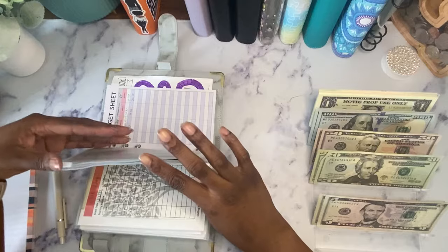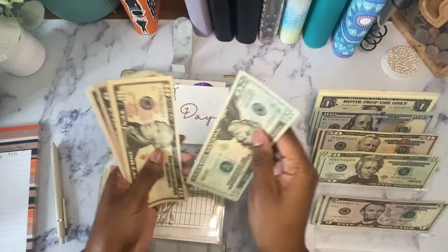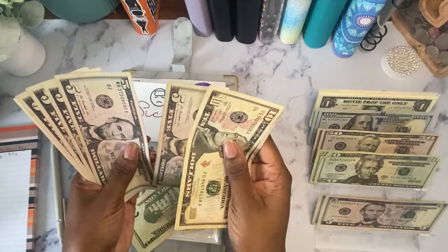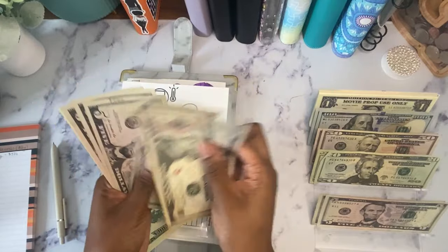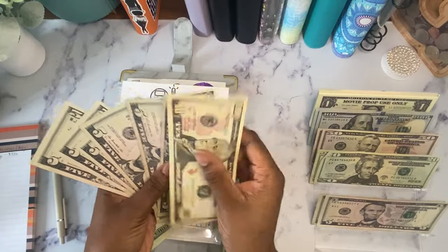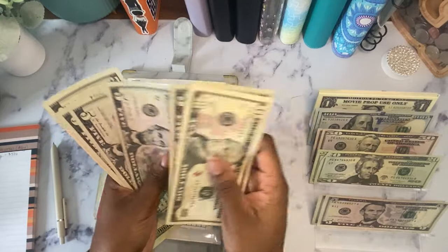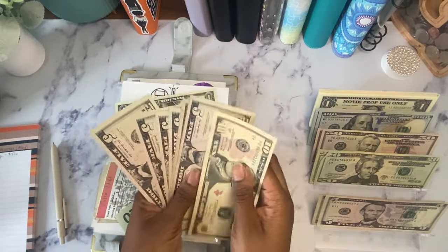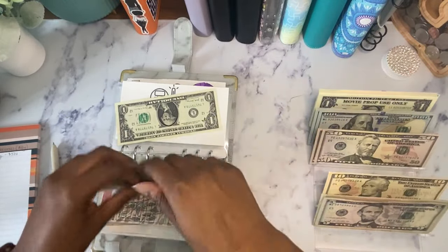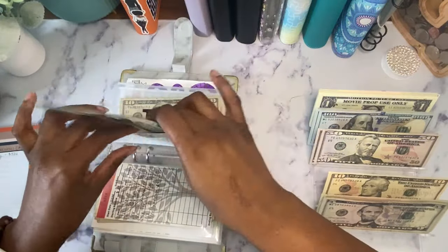Buffer is fine, taxes is fine. Sick day has $61 — I'm going to grab these two $20s and now sick day has $61. I'm going to flip around to my extra debt. Extra debt has $196. I'm going to keep two of my $20s and pull the $50, so extra debt now has $96.